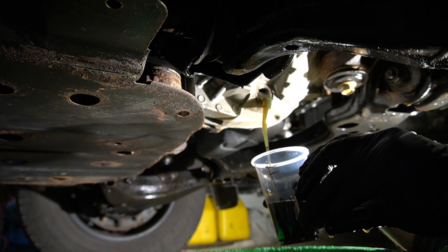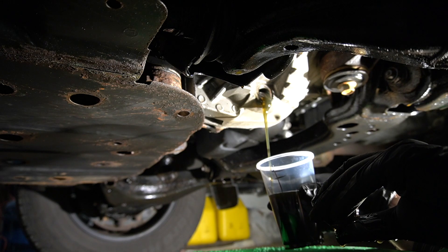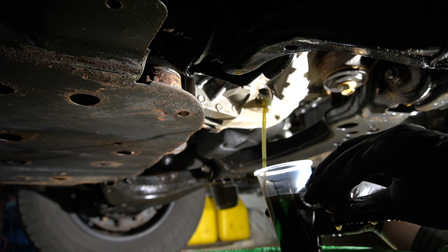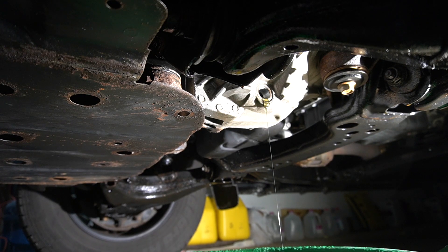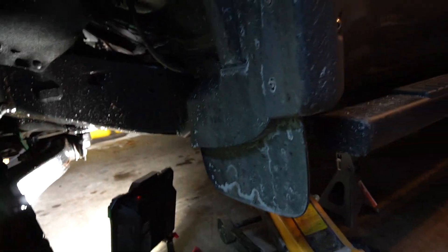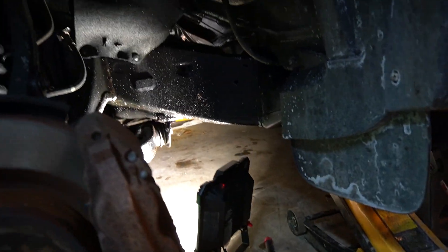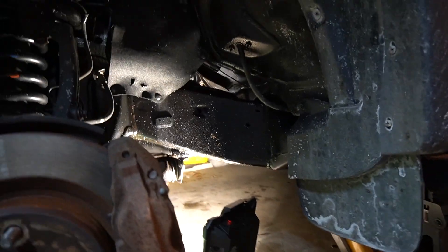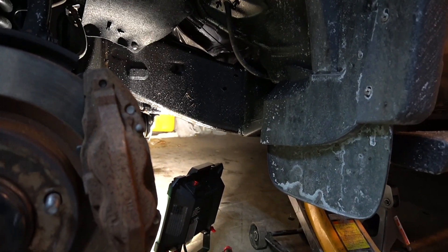It looks like they did change the oil previously, but they stripped both plugs when torquing them. So I'm going to lower the truck since it's on the jack stand, and measure the height when I start filling up to make sure the truck is level. I removed the tire for easier access — you can do it without removing the tire, it's just a personal choice.